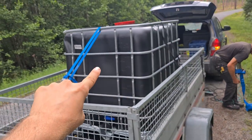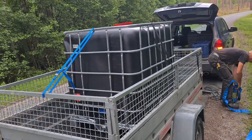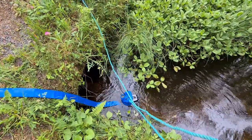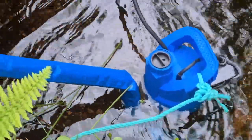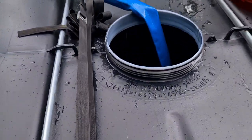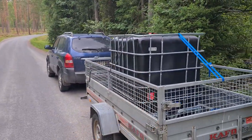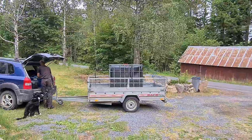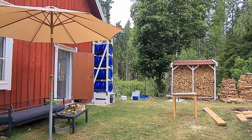This container can hold a thousand liters of water but this trailer cannot hold a thousand kilograms, so we're not filling it all the way. We've got as much water as the trailer can handle — 700 liters. Now to get it home and put it into our water tower and see if we've got any leaks.